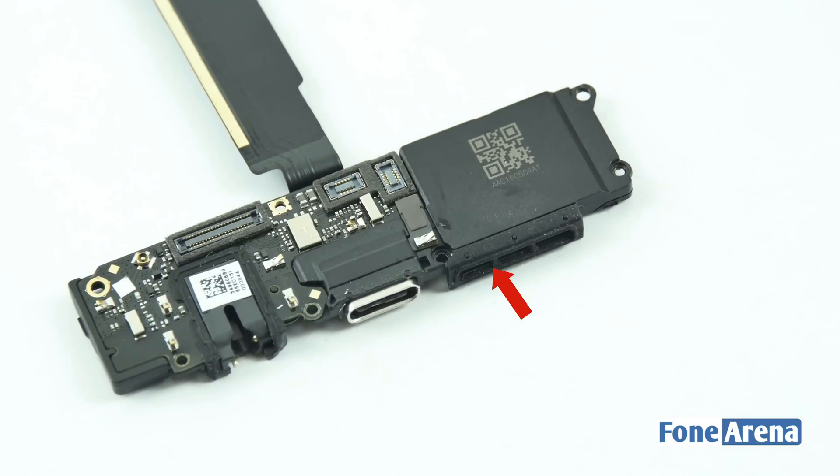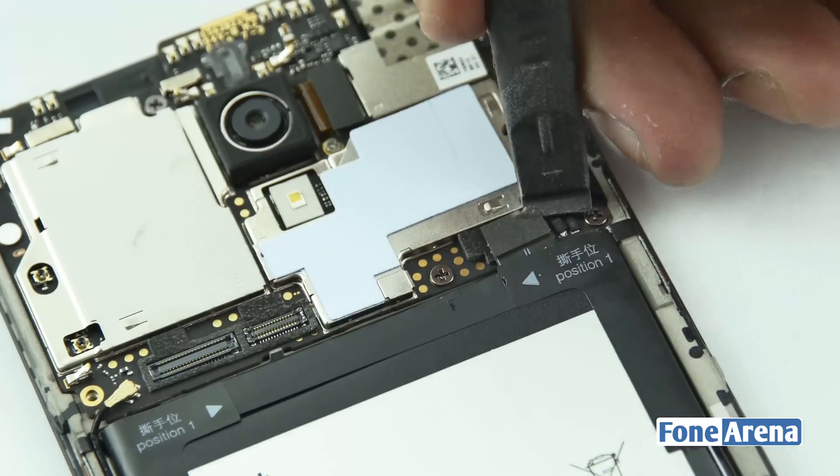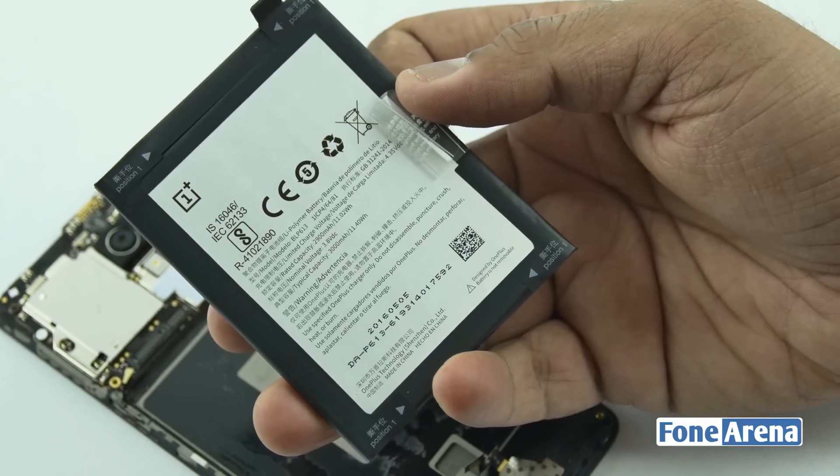In the USB assembly we have the Dash Charge-enabled type-C port, a 3.5mm audio jack and the speaker. As you can see, the speaker has good room for loud audio output. So let's go ahead and disconnect the battery now. The battery can be pulled out easily by pulling the sticker over it. The battery is rated at 3000 mAh.